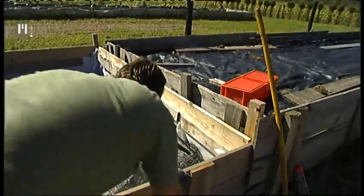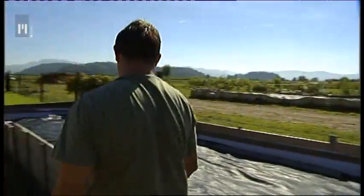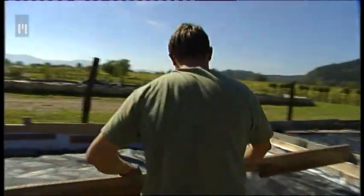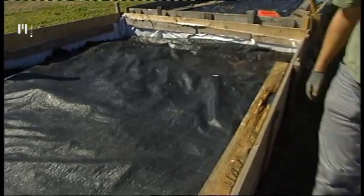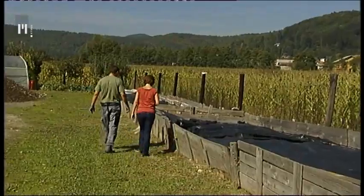Po nekaj mesecih na prvi sloj naložimo drugega, pa tretjega in tako naprej. Gnoj bodo drževniki predelali v vermikompost, ki bo na razpolago prihodnje leto. Najprimernejši čas za izvajanje vermikulture sta pomlad in jesen, ko so temperature od 15 do 20 stopinj Celzija. Ti rdeči drževniki namreč ne marajo preveč sonca niti preveč dežja.